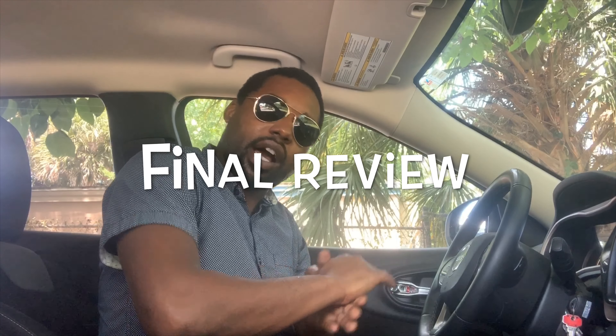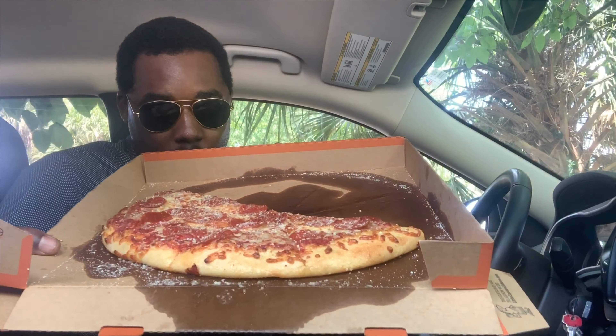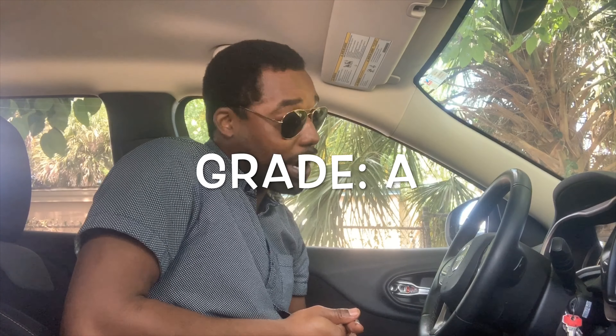All right, here for the final review. I ate a lot of the pizza — only got four slices left. You see all that garlic butter they put on there. Anyway, the grade for the pizza — and I might sound crazy — but this pizza gets an A. Really, really good. You see how fast I was eating it, and I wasn't just doing it for the camera. Definitely recommend going to your local Little Caesar's and grabbing one with garlic butter and parmesan — don't forget that.